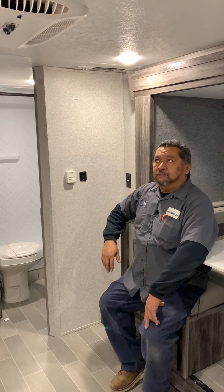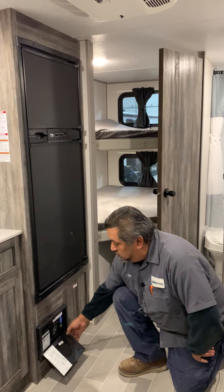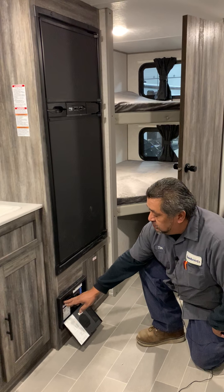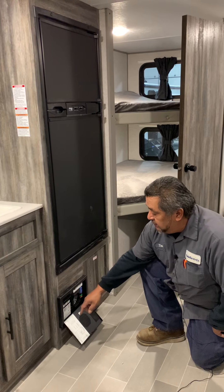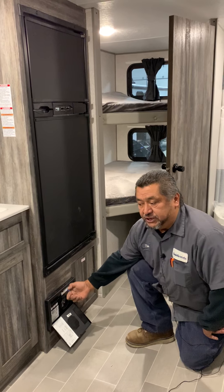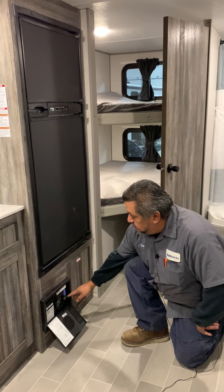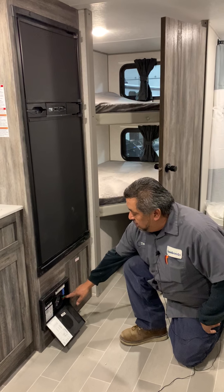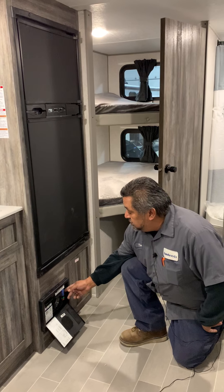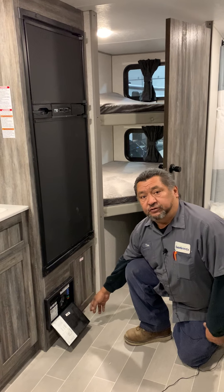Down here is going to be your converter — this is going to convert 110 power into 12-volt power, and you're going to hear fan noise from this. These are going to be all your breakers: you've got a 30 which is the main, a 20 which is going to be the AC, and then all the rest are just normal. If they trip, you've got to shut it all the way off to reset it. All your fuses here are going to be pretty much standard car fuses. If you hooked up your battery backwards it could take out the green one, which is going to be a 30, so don't hook up the battery backwards. If any of these fuses go out and you've got a load on, the red light here will come on telling you which fuse is out.